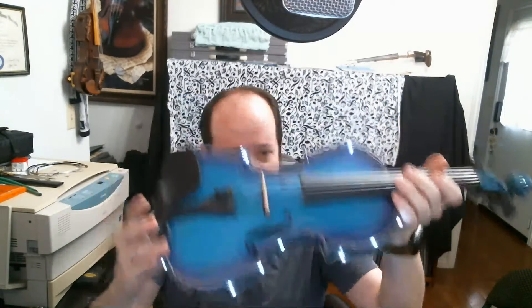So there you have it, my first conversion build, acoustic to electric. We will see what future projects have in line for me. Like I said, this is just my first prototype, and I plan to do some more exotic custom builds. So we'll see what happens.